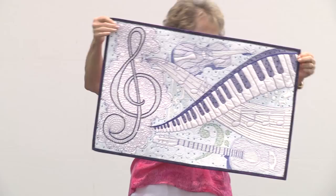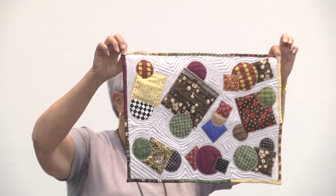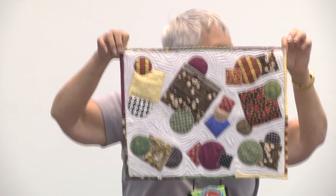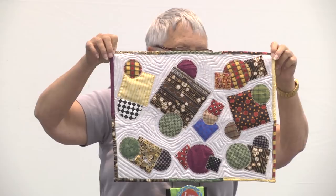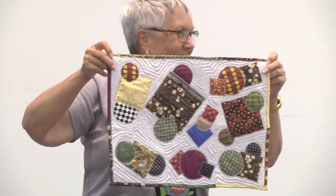Barbara Robinson from Irons, Michigan did a study in circles and squares. Her first abstract art quilt forced her out of traditional piecing and appliqueing. It's her own abstract design where all the circles are fabric with squares, and all squares are fabric with circles. She machine quilted and machine appliqued.